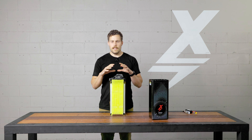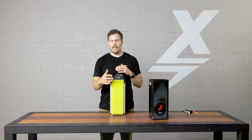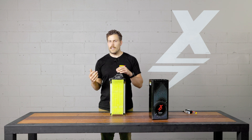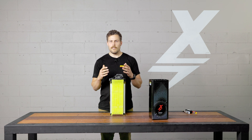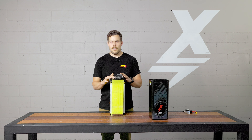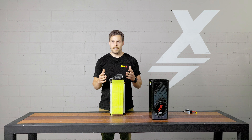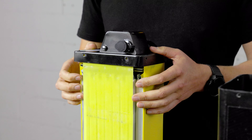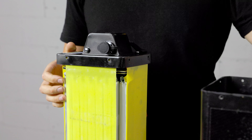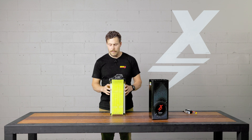If you take these batteries at 6C discharge and multiply the amp hours by 6C, this battery has the potential to discharge about 340 amps continuous. Now that's what the cell can do — that's not what the BMS can do on this battery. And it's not really necessary, because with voltage sag factored in, that would be about 25 kilowatts continuous of discharge, which is quite significant, especially for a battery of this size.